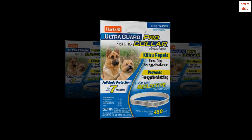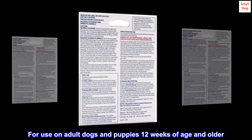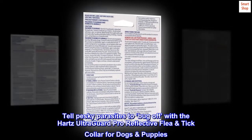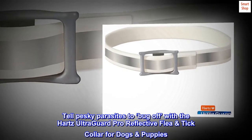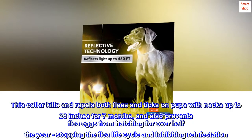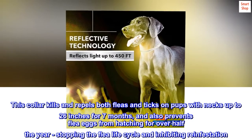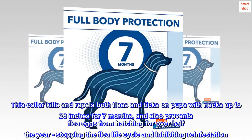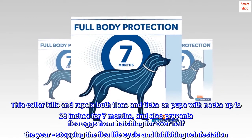Fits dogs with necks that measure up to 26 inches, for use on adult dogs and puppies 12 weeks of age and older. Tell pesky parasites to bug off with the Hartz Ultra Guard Pro Reflective Flea and Tick Collar for dogs and puppies. This collar kills and repels both fleas and ticks on pups with necks up to 26 inches for seven months.